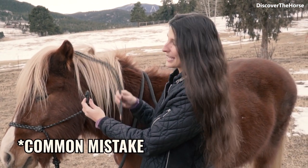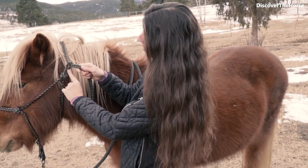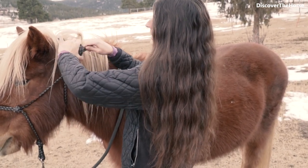A common mistake that people make is actually tying the knot above the little loop. So you want to make sure the knot stays low instead of going up high like that.